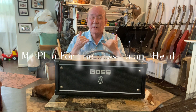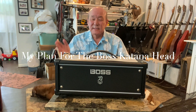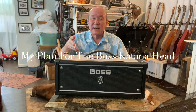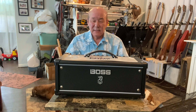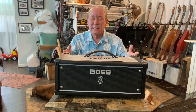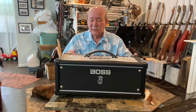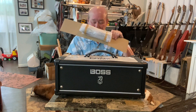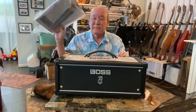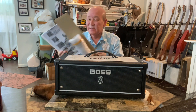Welcome back to the channel. I just unboxed the Boss Katana MK200 amp head. This is not going to be a demo video or a review video — I haven't even plugged in the power or opened up the manual. I literally just took it out of the box.